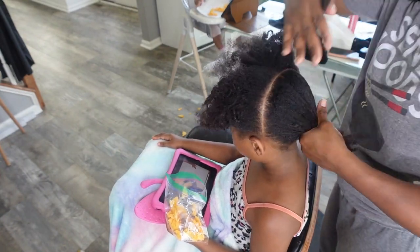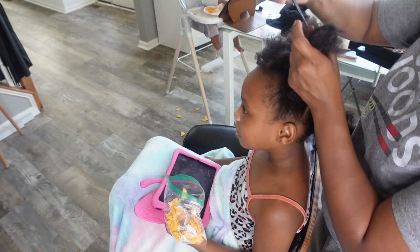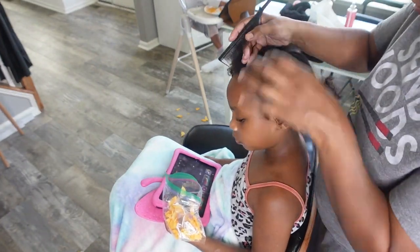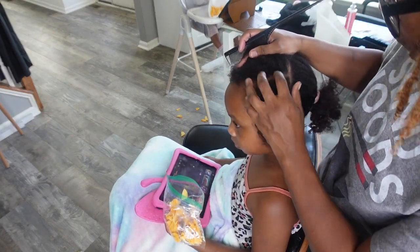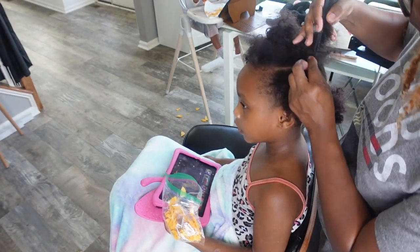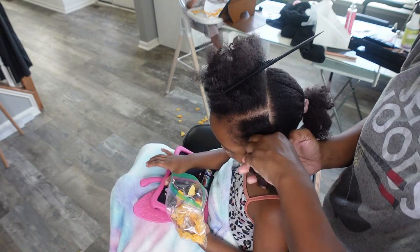I started with a part from the back of her ears to the other side of her head, also the back of her ear, just to split her head in half as much as I could. Then I split the front half into four sections. For the back, I normally do four sections when doing adult micro locks, but since her head is smaller — she's six — I split it into only two. I was able to do the middle and split that into six sections, though when installing the locks I combined some of those middle sections, which you'll see.